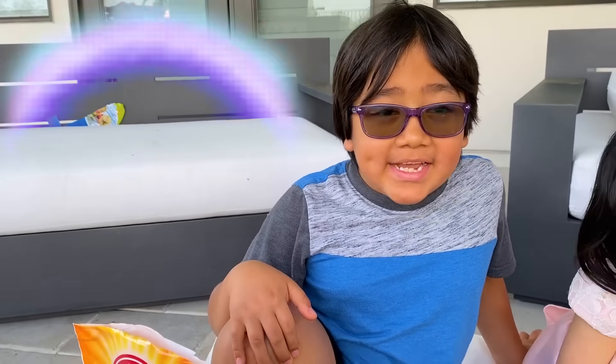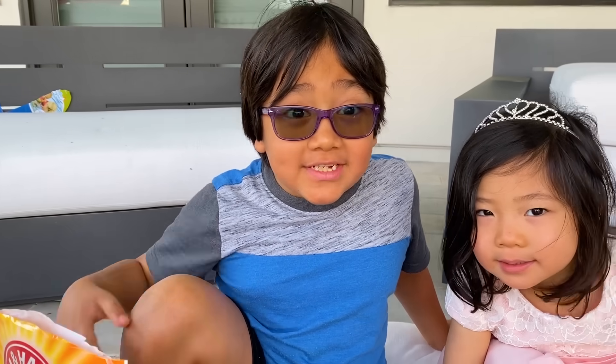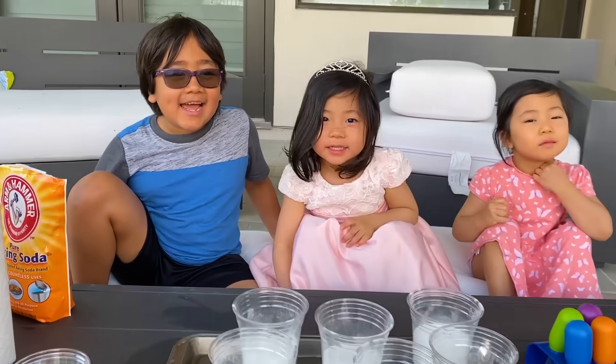Hi guys! Today we're going to be making a rainbow baking soda and vinegar science experiment. Are you guys ready? Yeah!